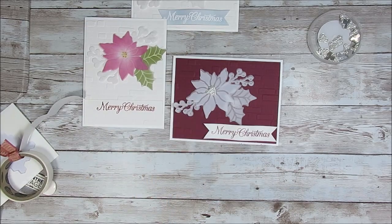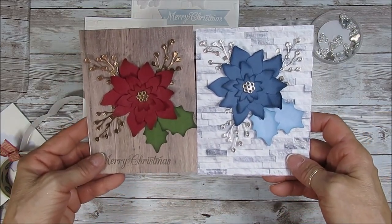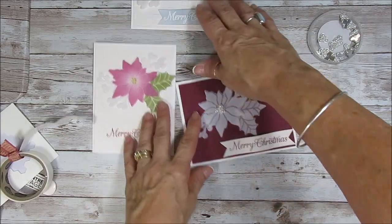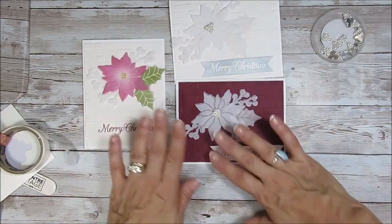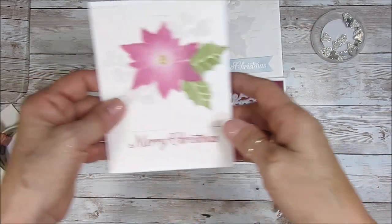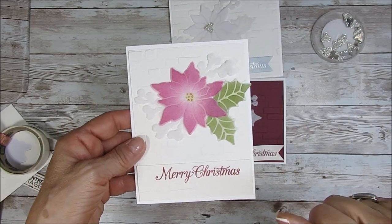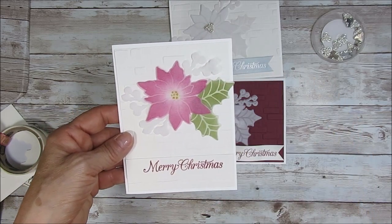Let me share other cards that I did — that's going to be coming up. I don't know which one will be first. Here it is, just building with the dies, no stamping. Very, very pretty — it's a very friendly set. So now you've got the non-sponged version and this one is sponged. This was in Cherry Cobbler — it got a little pink because you'd have to keep sponging and sponging to get a dark color. And this was in Mossy Meadow.